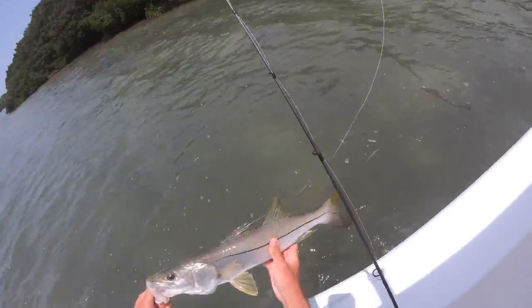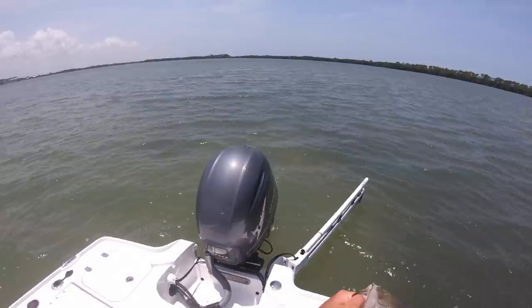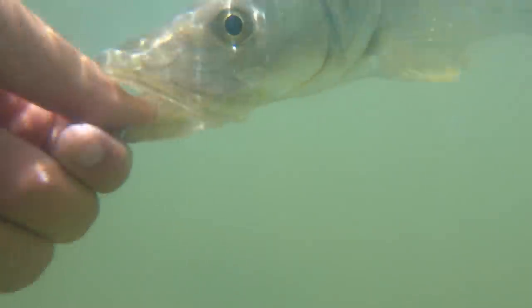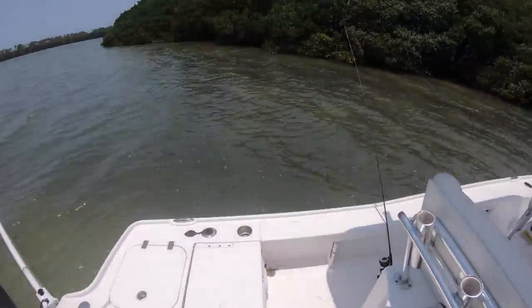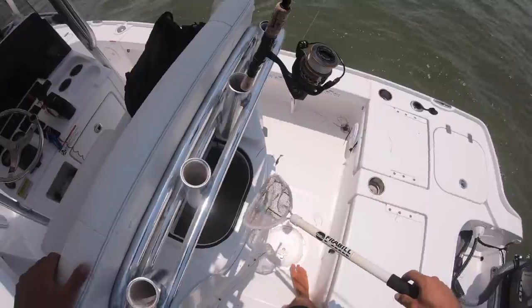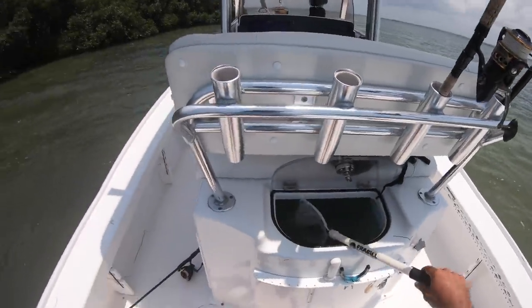That was a little bit smaller, probably like 24. The fish are eating right now though, cannot complain. He's 22 and a half - little guy. Let's see how many fish we can catch today. The first half hour, maybe even 45 minutes, didn't get any bites and didn't see any snook, and then just caught three and missed one in about 20 minutes. They're definitely getting fired up.